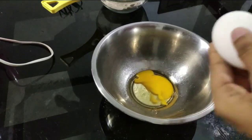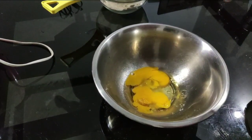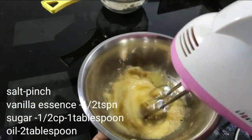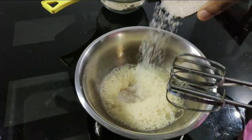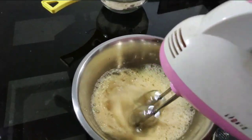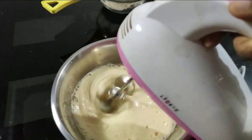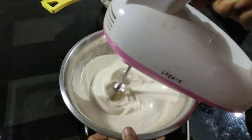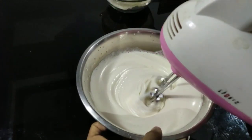Use 2 teaspoons of baking powder. I am ready for dry ingredients. I am ready for 1 teaspoon of vanilla. Add 1 to 2 tablespoons of baking powder.